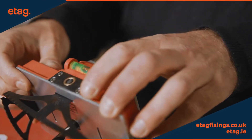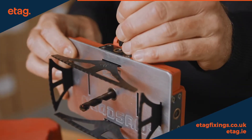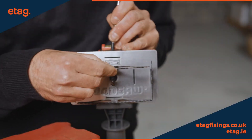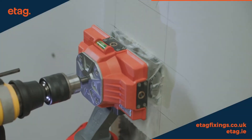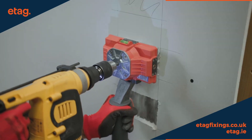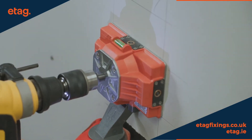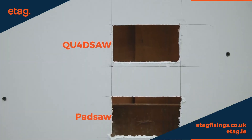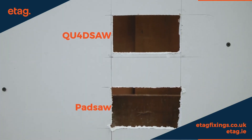According to the manufacturer, the Quad Saw is four times faster than traditional methods and delivers perfect results every time. The blade has an adjustable depth and can last for approximately 280 cuts for drywall up to 3.4 cm thick. Moreover, there will be less debris during the work, and you can connect the tool to a dust removal system through an adapter for a clean and hassle-free work environment.